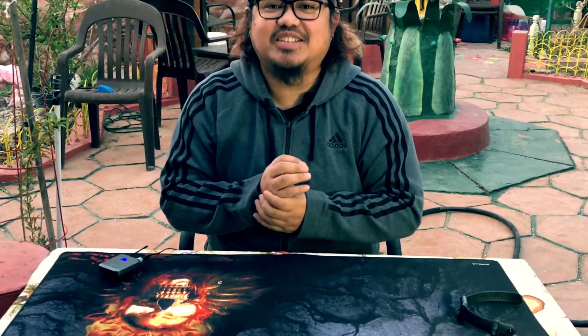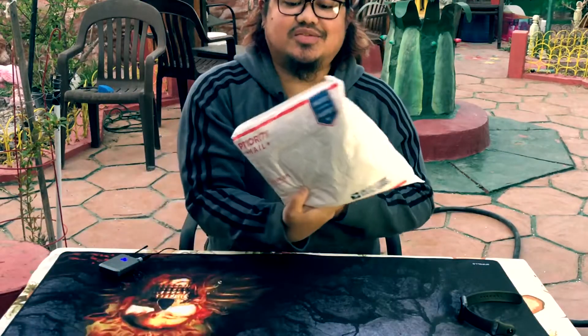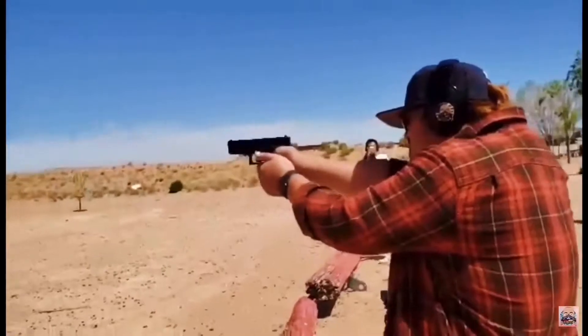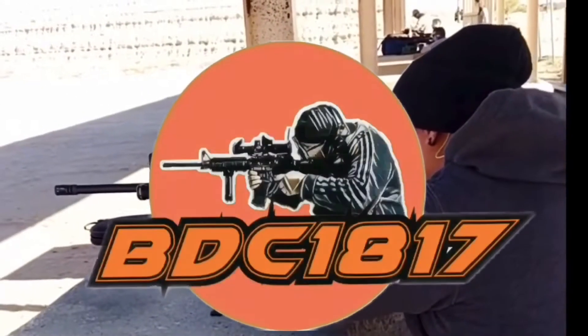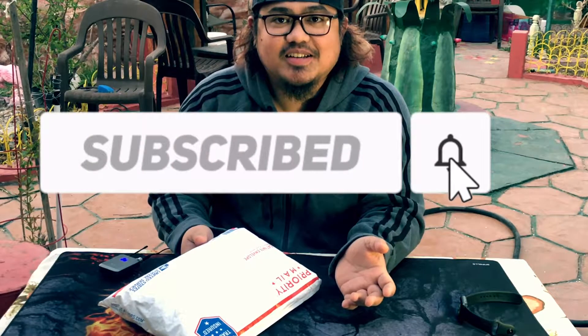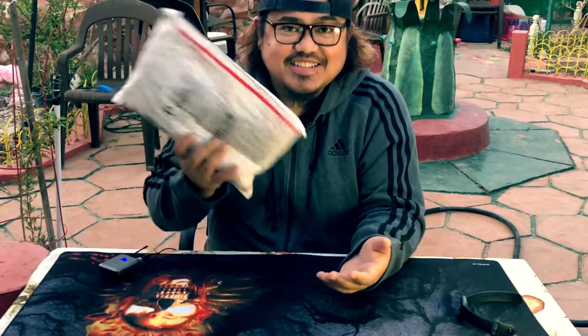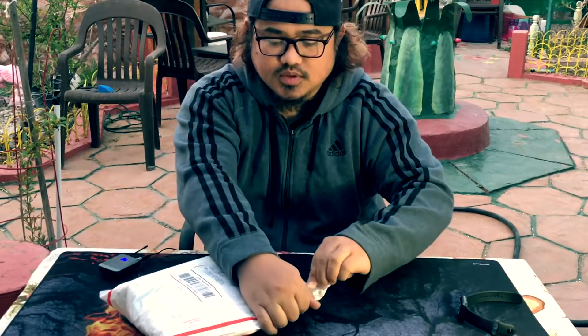What's up guys, welcome back again to my channel. In today's video I will unbox my very first Mr. Box from Fox Airsoft. It's a good thing because they provide a comment section, and since I almost ran out of BBs, I put in a comment asking if they could add some BBs in the Mr. Box — and they obliged. So it's a great deal already.